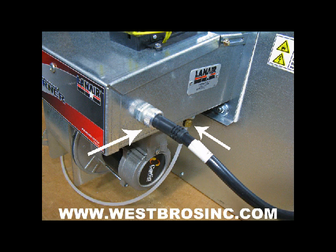First, turn the main power off to the waste oil heater. Then remove the quick disconnect cord from the burner assembly and the small air hose from the burner assembly.